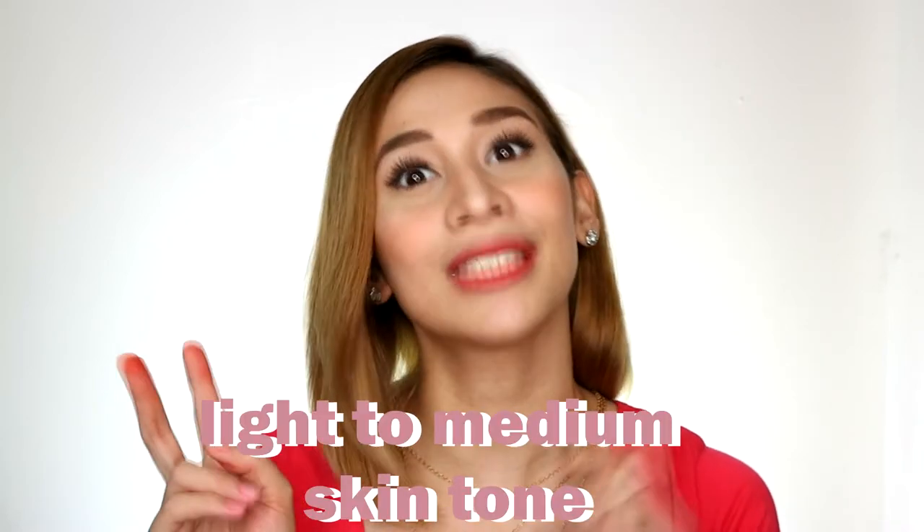And we're back! It's so easy, right? Now for the giveaway part. All the items I showed earlier, you can win them. As I said, I'm giving away two Kikai Kits — one for light skin tone and one for light to medium skin tone.